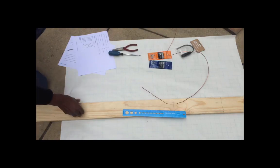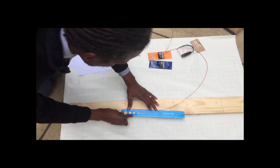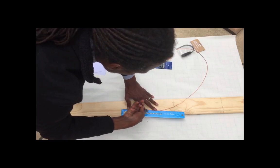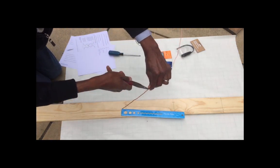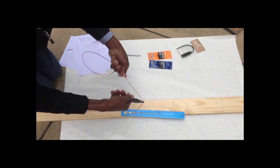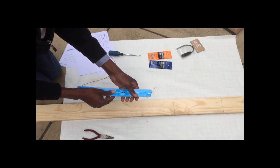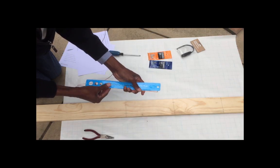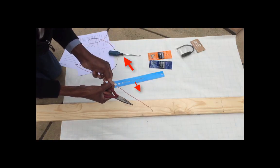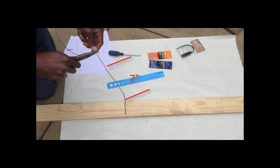The next step is to actually bend the antenna wire. The first bend you want to make is at five and a half inches at a 90-degree angle. I'm going to make that — and that's the first one. The next thing is to make a seven-inch bend as well, which is about right there.